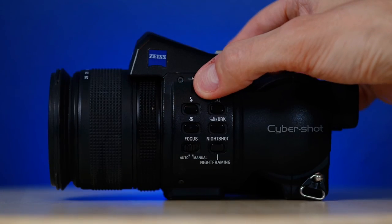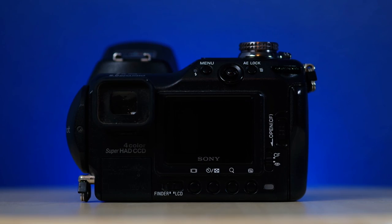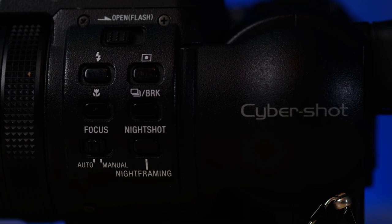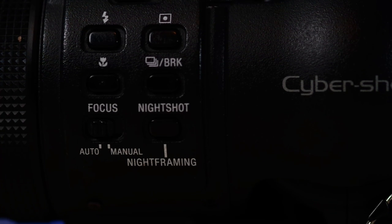Back to the controls — the outside of this camera is adorned with buttons, and this seemed to be the method that most digital cameras from the early 2000s took. Whether it was actual software limitations or just human limitations, cameras often had physical buttons in place of menu diving. And I actually kind of like this approach.